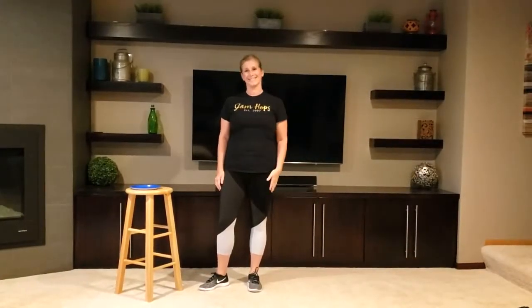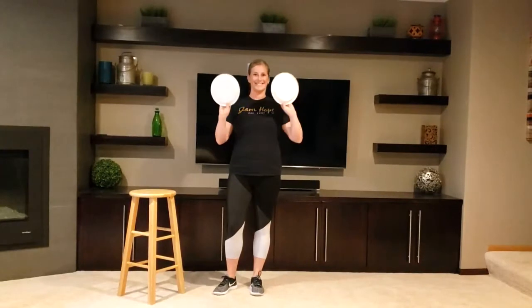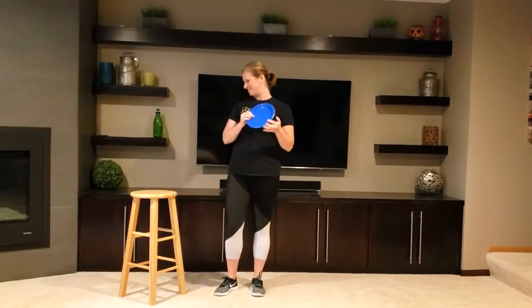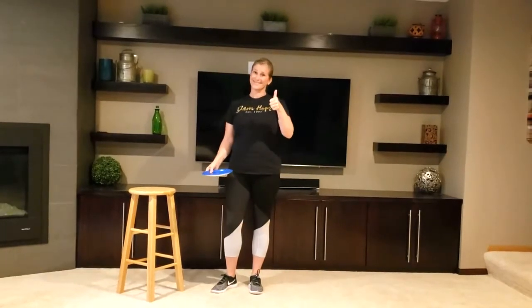Hi everyone, it's Jill here. What you're going to need today are two paper plates for this workout. You'll also need a stool if you want one, or something to hold on to for balance. Let's get started!